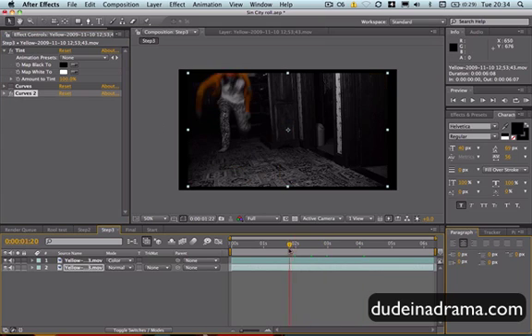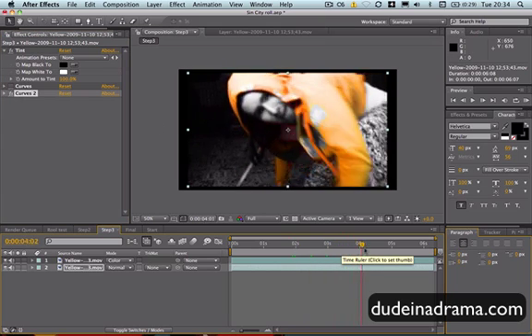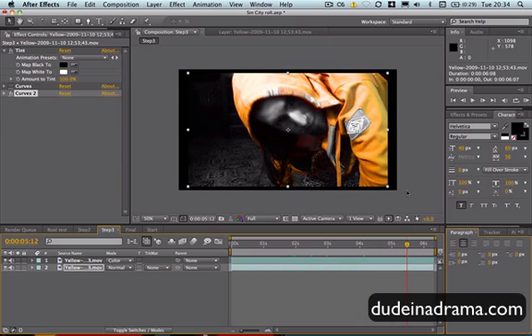And then you have a really cool video in the style of Sin City. I've been Adam from DoonaDrama.com, and I've just shown you how to make a cool Sin City style video effect.